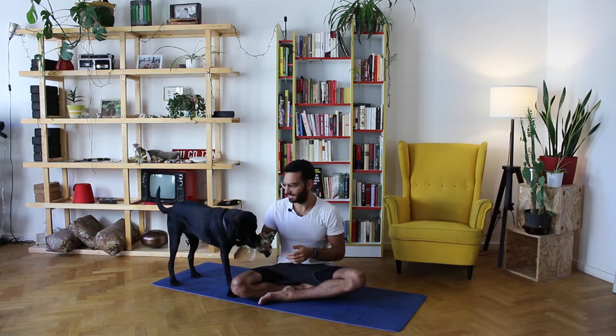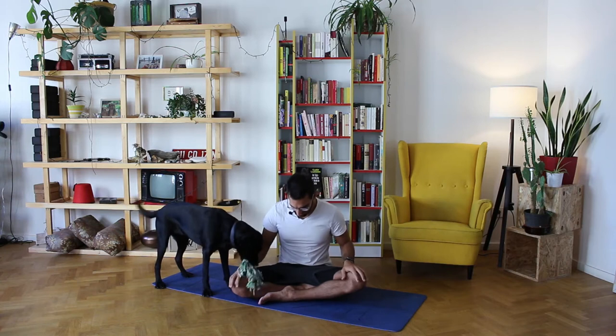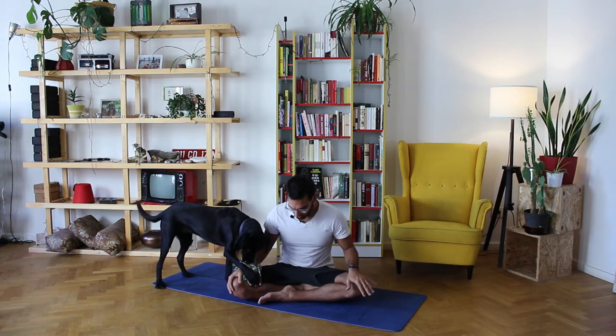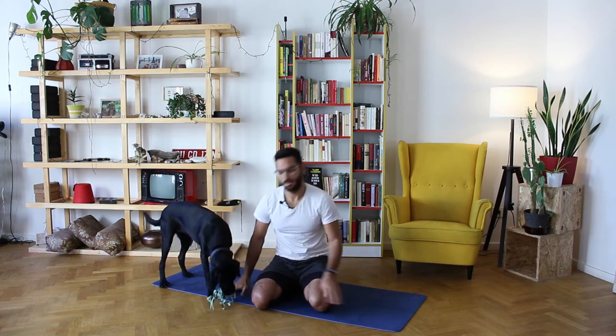Let's get started — Bella's excited! Sit cross-legged on your mat, relaxed. If this is not suited for you, you can sit on your knees like that — this is also an option. See what's comfortable for you today.